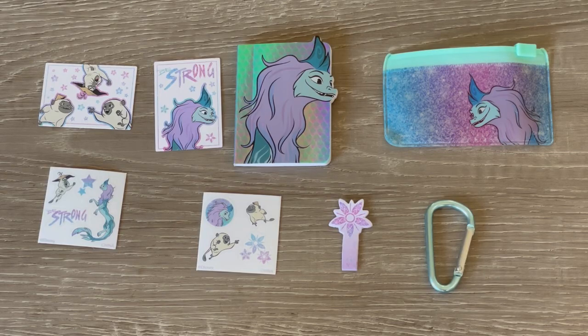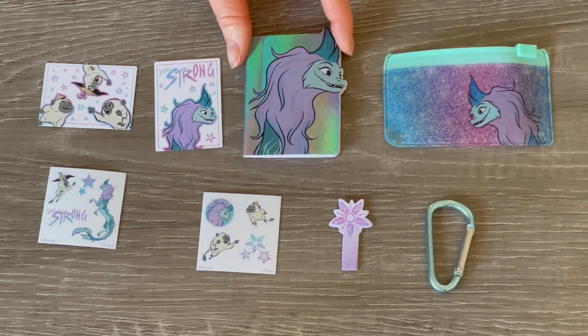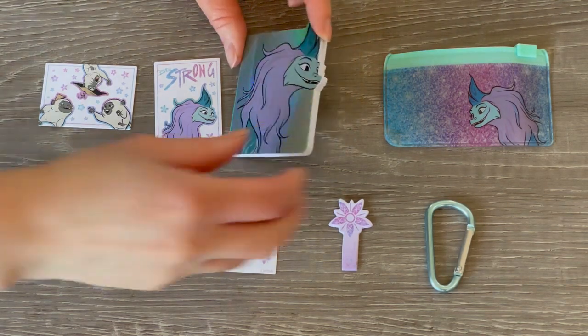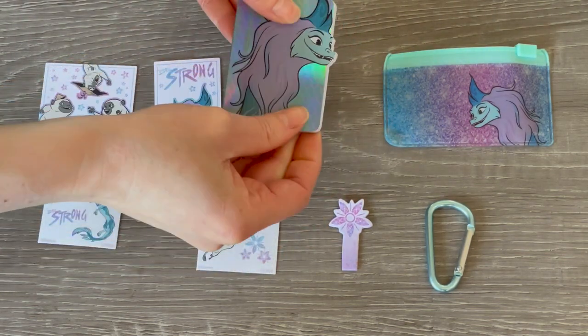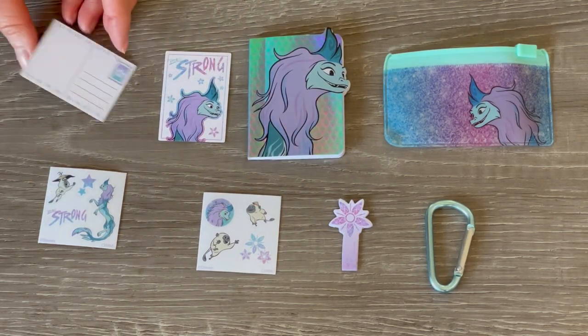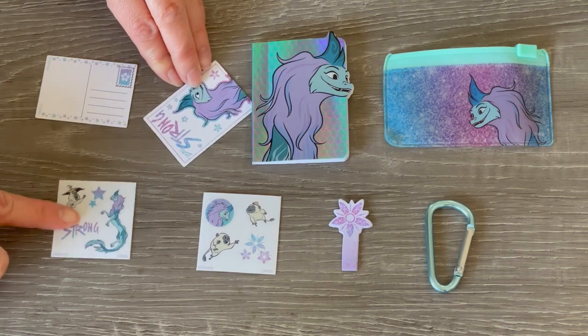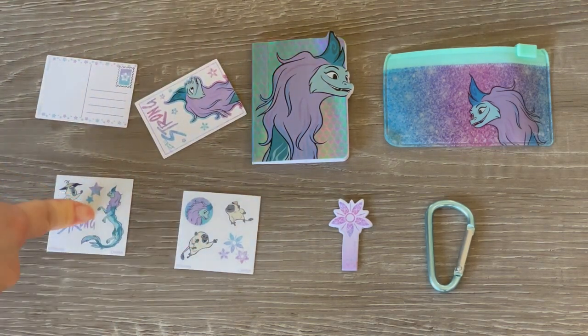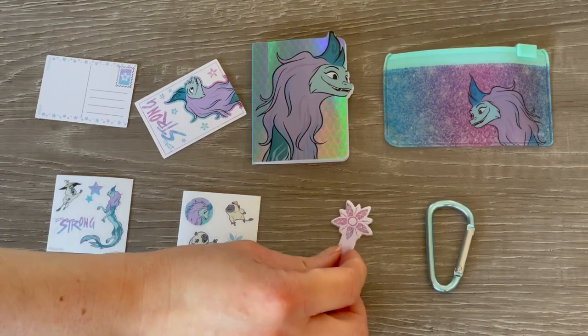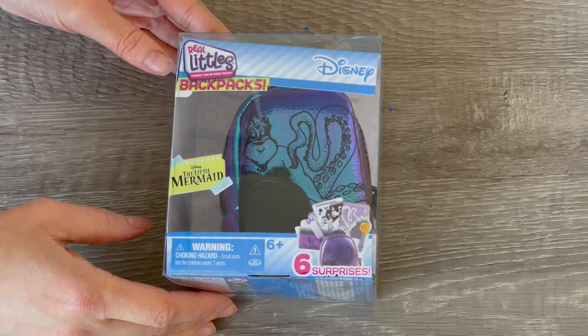Here we have the surprise accessories from the Raya and the Last Dragon backpack. We have the limited edition flashlight, plus items themed to the backpack itself: a pencil case featuring Sisu in the corner with a gorgeous blue and purple theme, a holographic notebook with Sisu on the front and blank pages inside, some miniature postcards featuring Sisu and other characters that look like realistic little postcards, sheets of stickers great for personalizing, some sticky notes, a bag charm, and two little stamps from the postcard set.